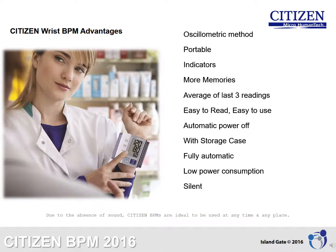Silent: Due to the absence of sound, Citizen wrist blood pressure monitors are ideal to be used at any time and any place. Batteries included: Citizen BPMs are ready to use with no need for separate purchase of batteries, making it a plug-and-play device.